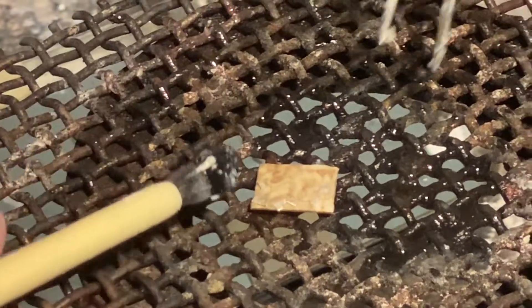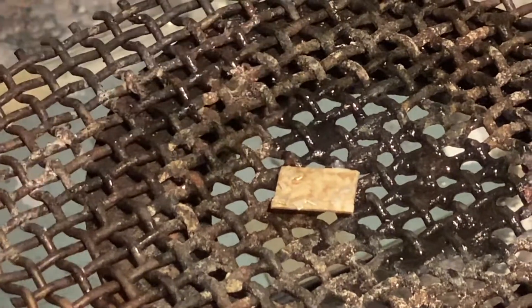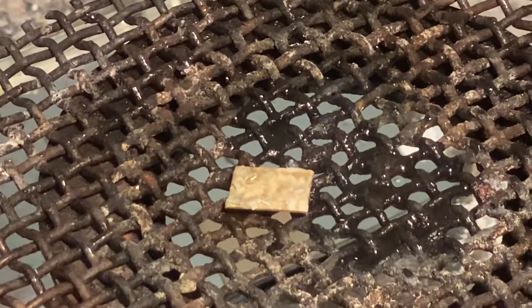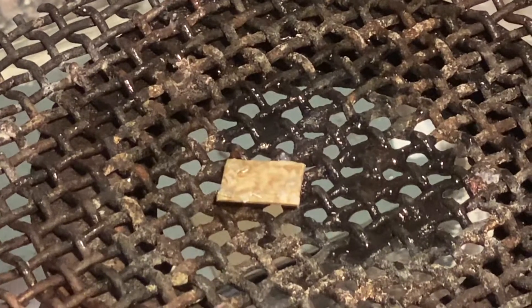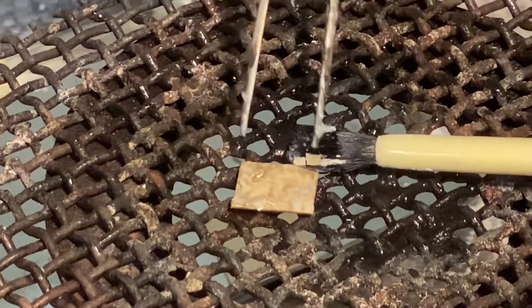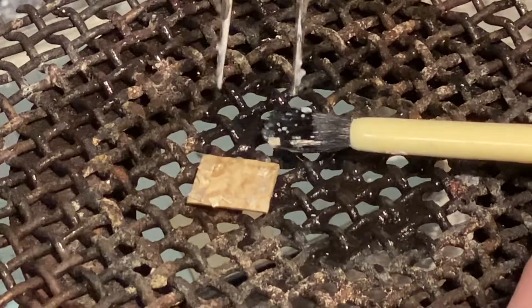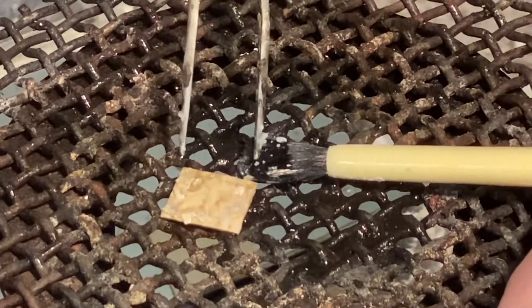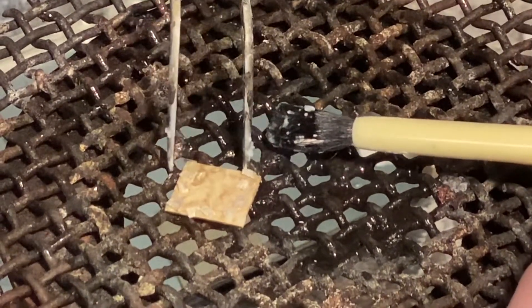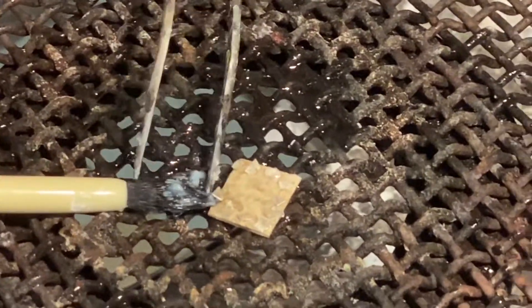You can see I'm struggling a tiny bit to get the solder off of the tweezers — sometimes that happens. You do just need to be patient. It takes a little bit of coordination and patience to get those little tiny pieces of solder where they're supposed to go. I need a couple more pieces, so I'm going to rotate this and put a few more pieces on here.